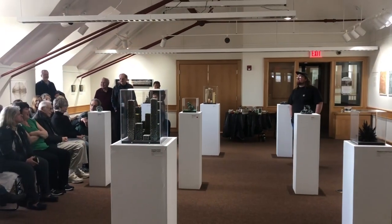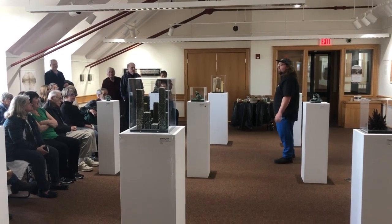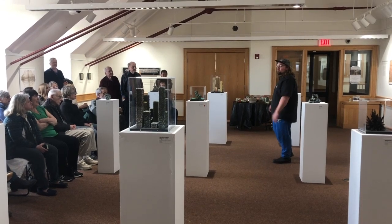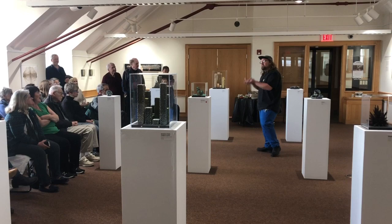There's a piece of driftwood underneath one of the encaustic works — I affixed it to the surface. I'm trying to bring these works out into the world a little bit more.